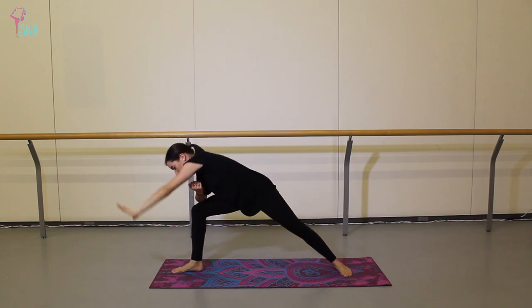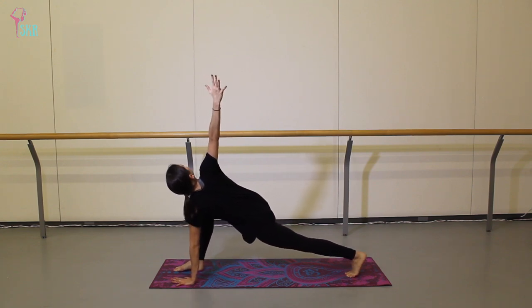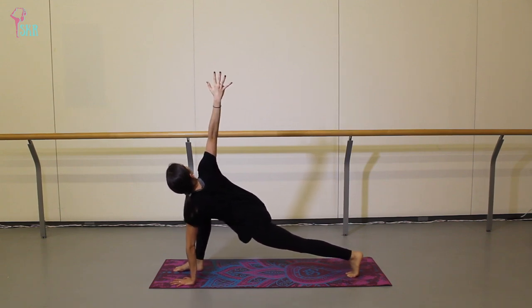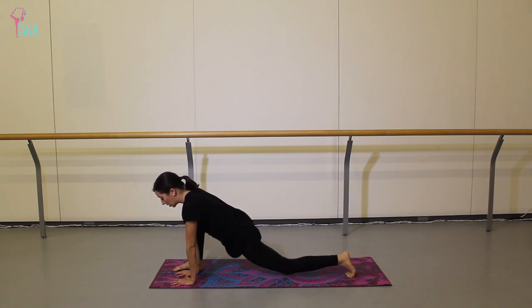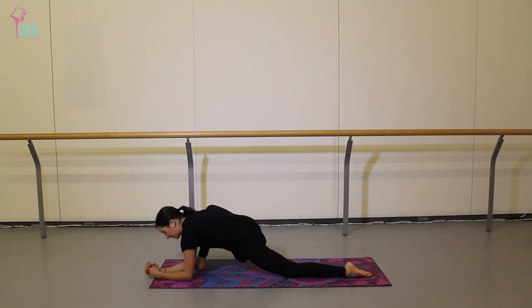Let that left hand float to the mat, lift your back heel, open up into an easy twist. You might feel good just to rock forward and backwards a little bit here to wake up that lower body. From here, float the right hand down on the inside of your right foot, drop your back knee, and then lift your right toes and turn out that foot. You can stay up on your hands here, or for a more intense hip opener, come down onto your elbows. We'll take about five breaths here — really allow that hip to relax, feeling a lengthening through the front of your left hip flexor.